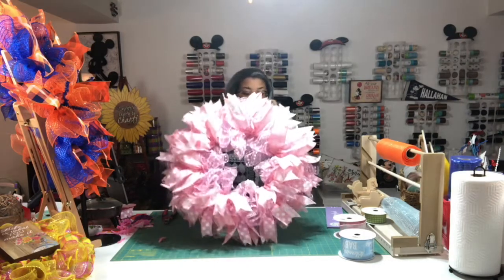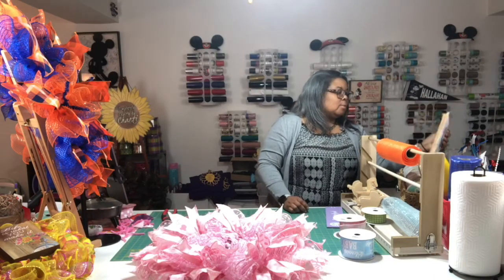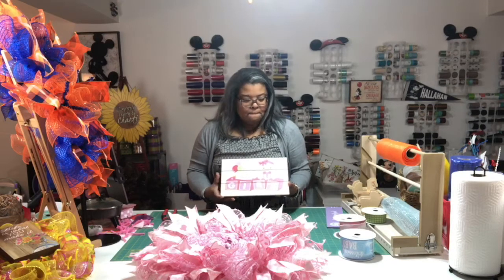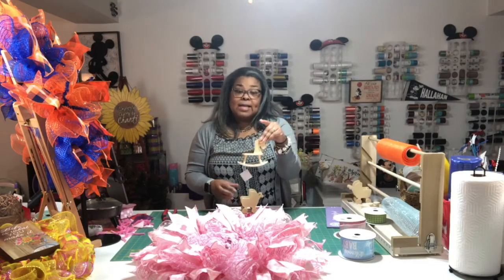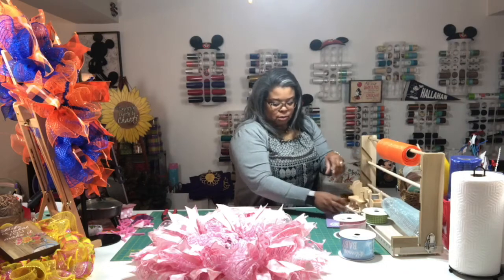All right guys, I am finished with the girl wreath! It's a girl! I'm not going to do the bow because I'm going to wait to see what type of accessories I'll use — whether I'm going to paint the carriage, the rocking horse, or the little ducky. I'm in love with the little ducky. They all have wheels except for the rocking horse. So cute!